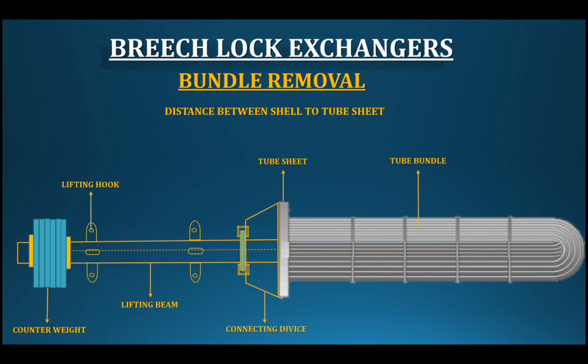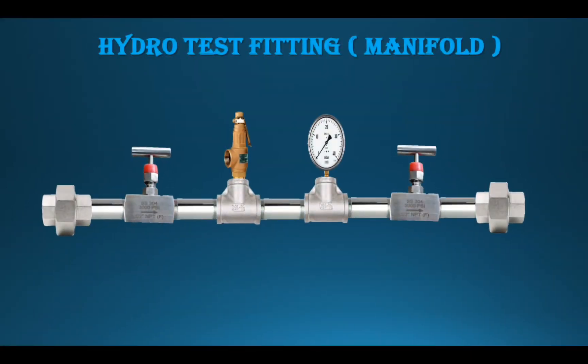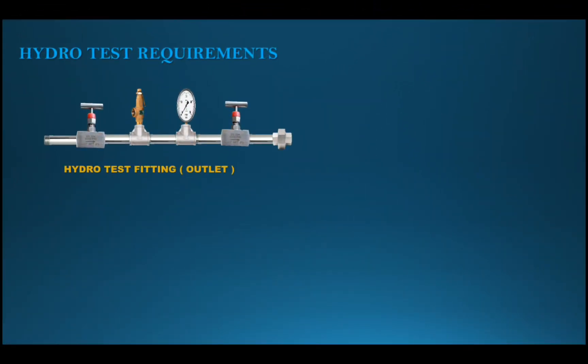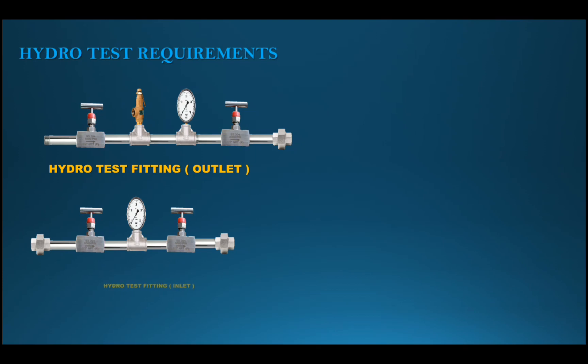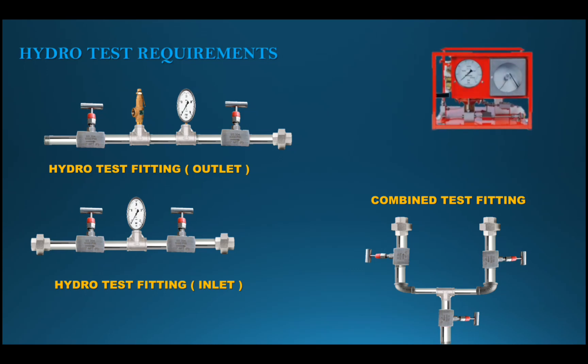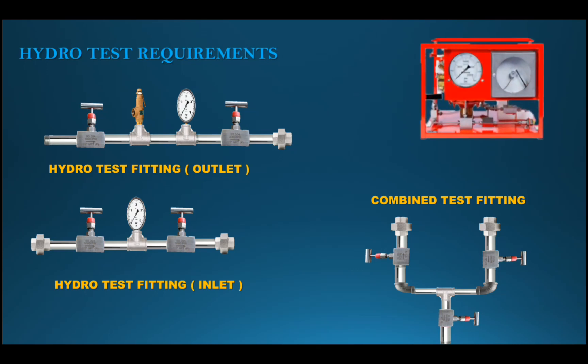After removal, we begin the inspection activities. The hydro test setup is prepared — the hydro test operates at very high pressure. The inspection is performed to confirm all parts meet the required condition. The hydro test fitting is set up in three types of configurations.